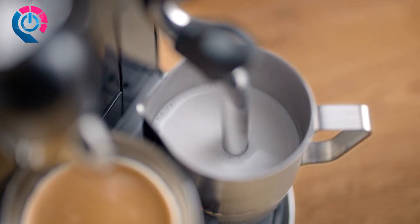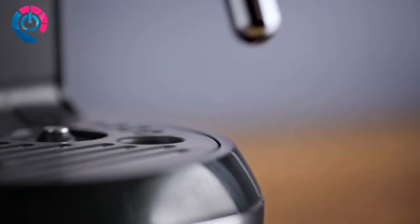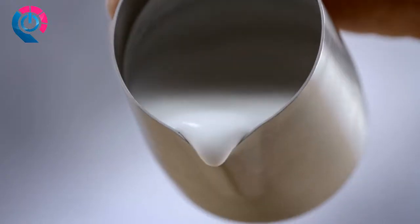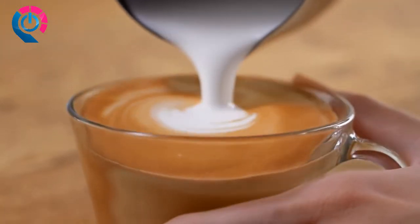When milk frothing is complete, lift the steam wand and wipe with a clean damp cloth. Allow the steam wand to return to its down position and it will auto-purge to rinse itself. Pour the milk foam into the espresso to finish your cappuccino.